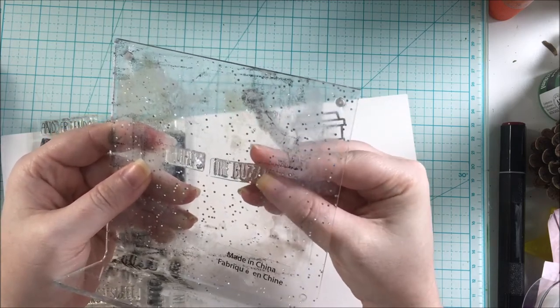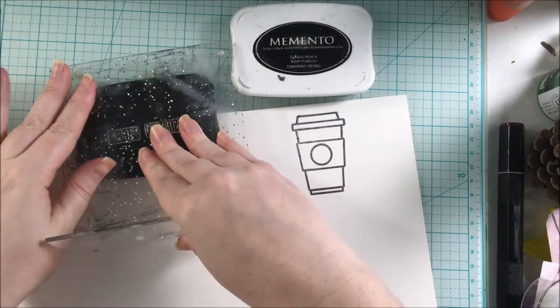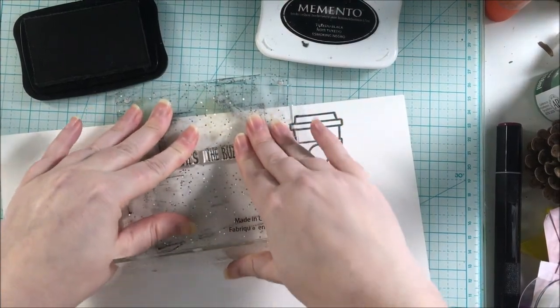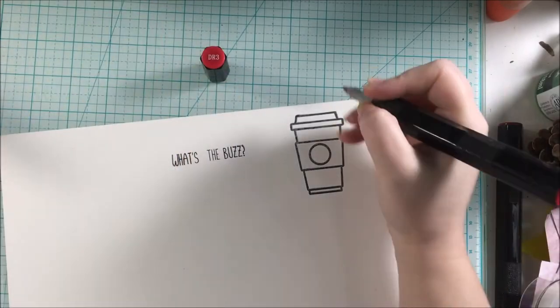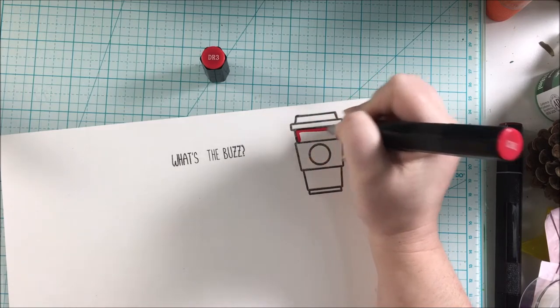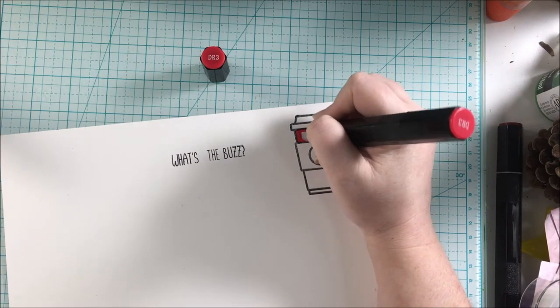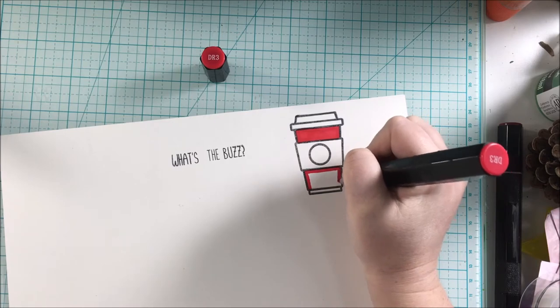Once the sentiment was in place on my acrylic picture frame — which I use instead of acrylic blocks — I was ready to stamp that out in Memento Tuxedo black ink once again. I'm going to color the To Go cup in Spectrum Noir markers; it was a pretty quick coloring. The colors I used are on the pen cap and will also be listed in the description box below, linking directly to scrapbook.com. If you're interested in this cut file, that will also be linked down below in the description box.